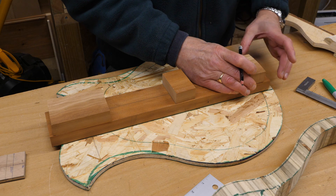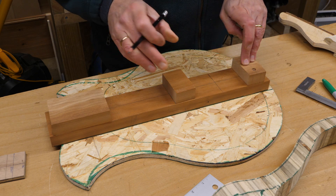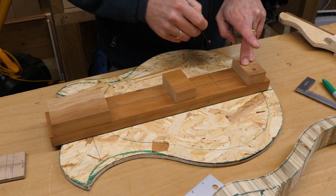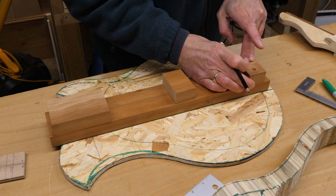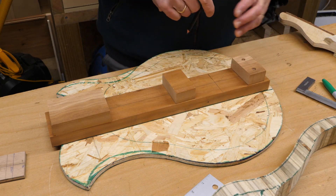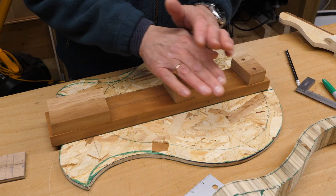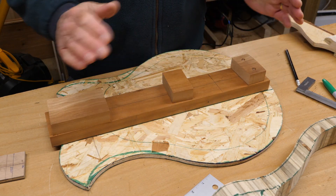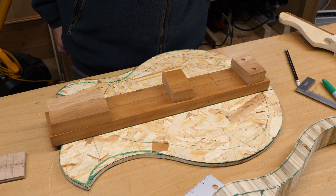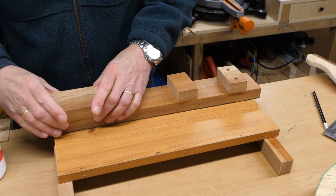That looks like it should fit just about there. I've got a little bit of leeway so I'm not too worried about it being absolutely accurate. What I need to do now is glue these on, because I can't do anything without these fitted. The neck troubles me slightly — I don't really want to put a truss rod in it, if I'm honest.